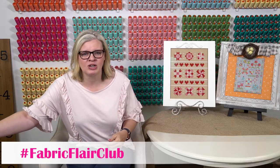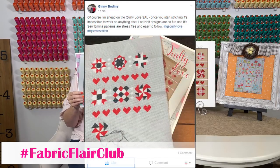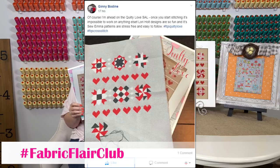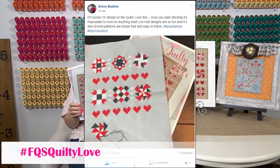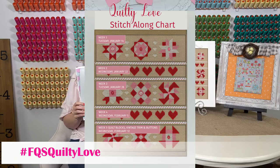We have been stitching on Quilty Love — this is our stitch along. This is the pattern by Lori Holt. And our winner of the week is Jenny Bodine — she's doing an Americana theme and she's ahead. We're on week three, so we're on that center week.